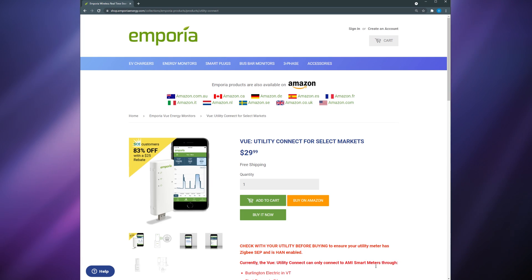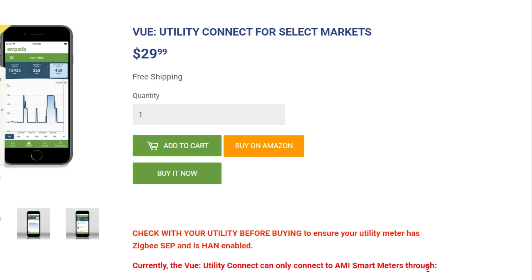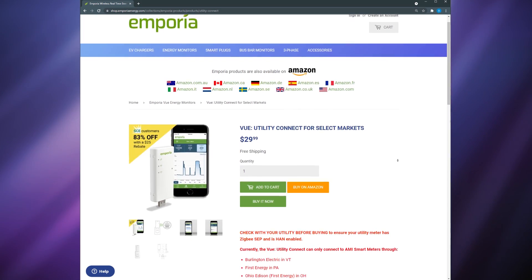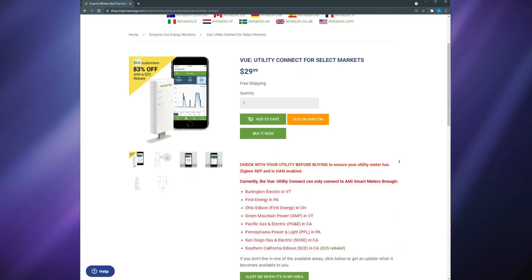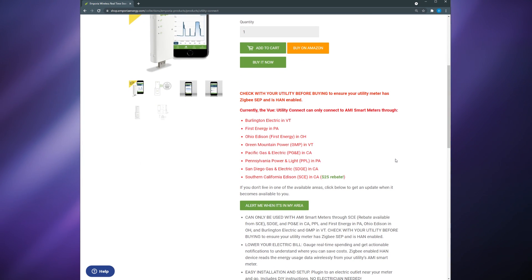In order to set this up, your power meter needs to be a smart meter. The easiest way to find this out is to contact your energy provider. Particularly, it needs to be an AMI smart meter. You also need to ensure that Zigbee Smart Energy Profile and Home Area Network are enabled on your meter. This is sometimes called provisioning your meter and it's something your energy provider can do remotely. Emporia has a list of energy providers in the US that this will work with, so there's no guarantee it will work with a provider not on that list.